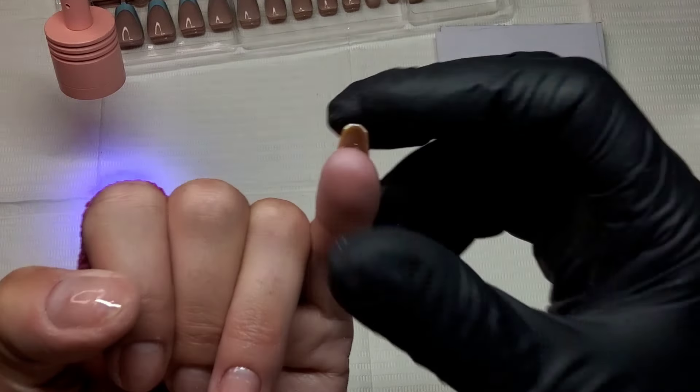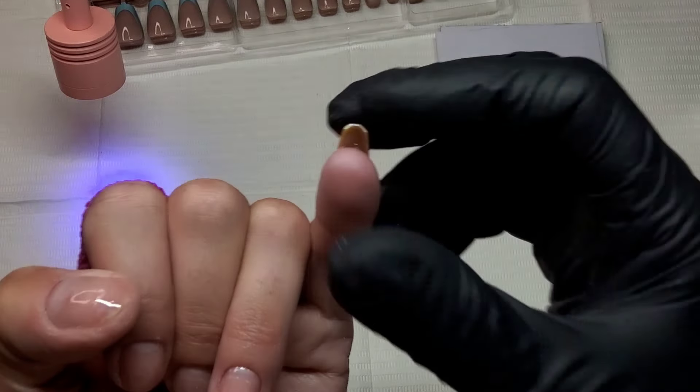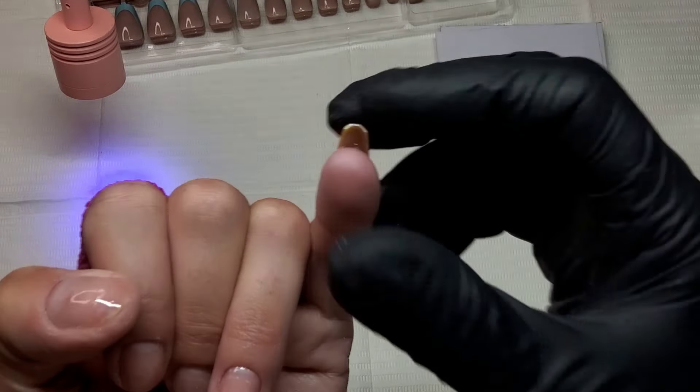To protect the French colour and make it last, I need to go over them with a builder gel — if you just use a top coat you won't get 30 days out of them. Go over with a builder gel, seal all the edges, then add stickers and decor. If you don't have a builder in a bottle, use a base coat to seal all edges first, then top coat. I'm just going in with a little builder in a bottle to protect the colour and add strength.